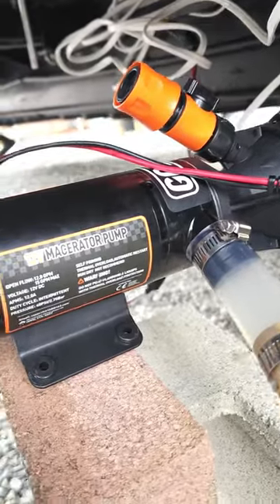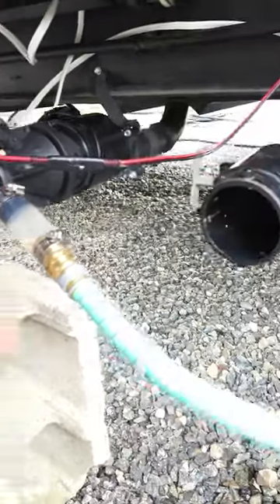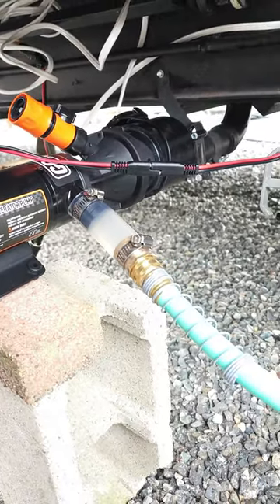You don't have to take any of that into account with this pump right here. It's a macerator, so on the black water side it chops everything up before it shoots it through the garden hose. Thanks for watching.